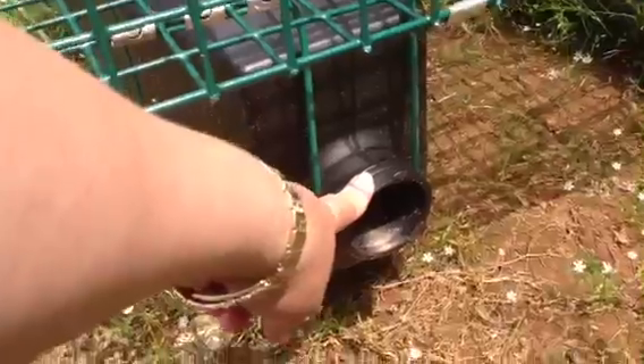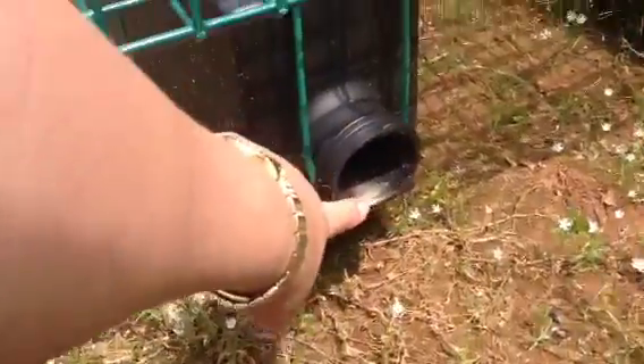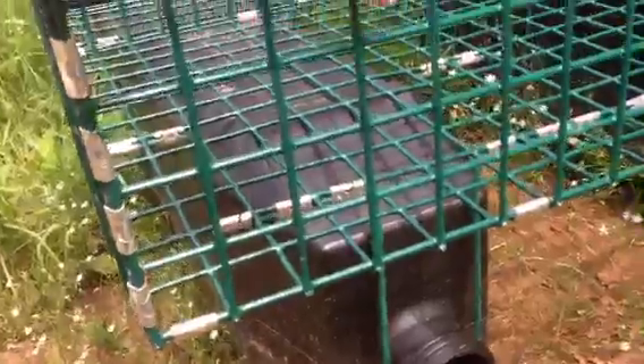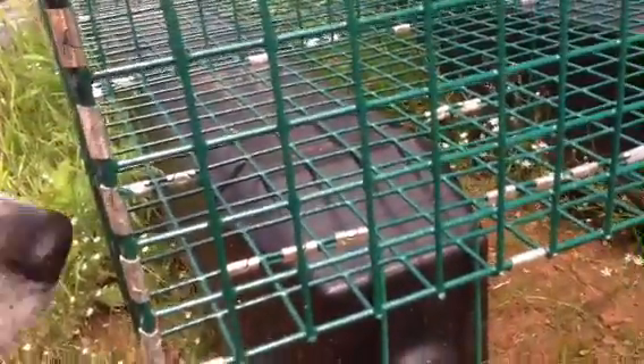In the summertime you put the cover on and air is inside so the bag will float. It floats upside down in the water because that's optimal — feeding is best when the cage is floating at the top of the water. In the wintertime you put the cover on after you fill those plastic tubes with water and you sink them to the bottom.